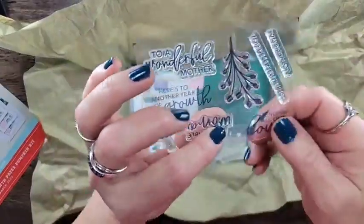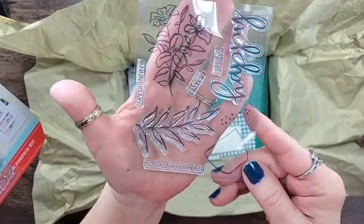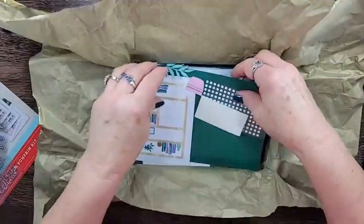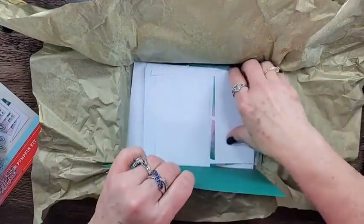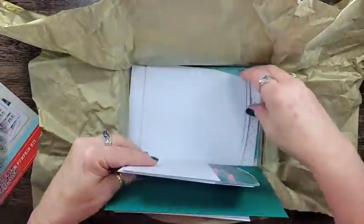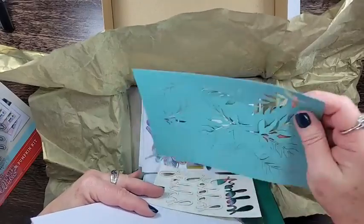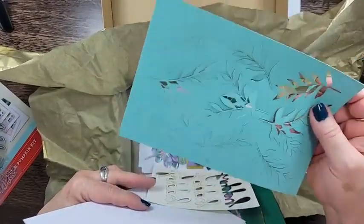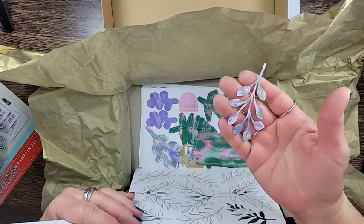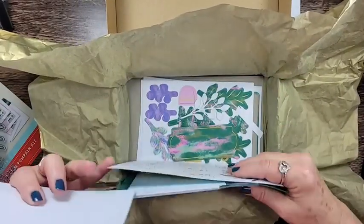I'll show you the two stamp sets. This is the one that came with the kit, and we're actually going to use both of them. Here is the Anniversary stamp set — love, love, love that Easter Lily image. It came with these little embossed flower pots, these beautiful coordinating envelopes, some gold die cuts, some Mint Macaron die cuts — which is one of the colors that's retiring — so get your refills now.